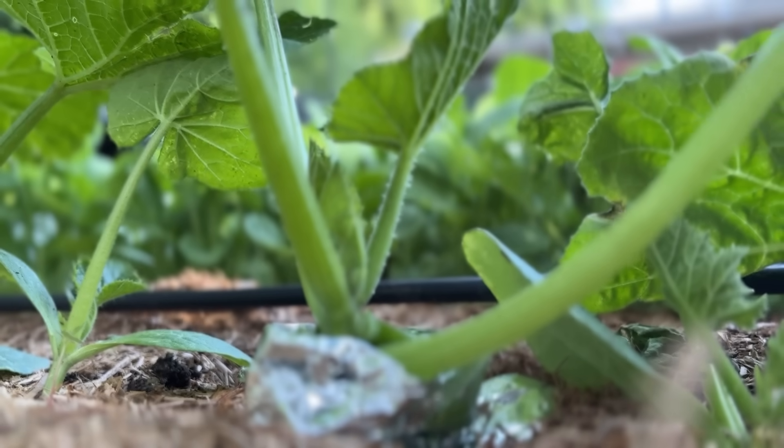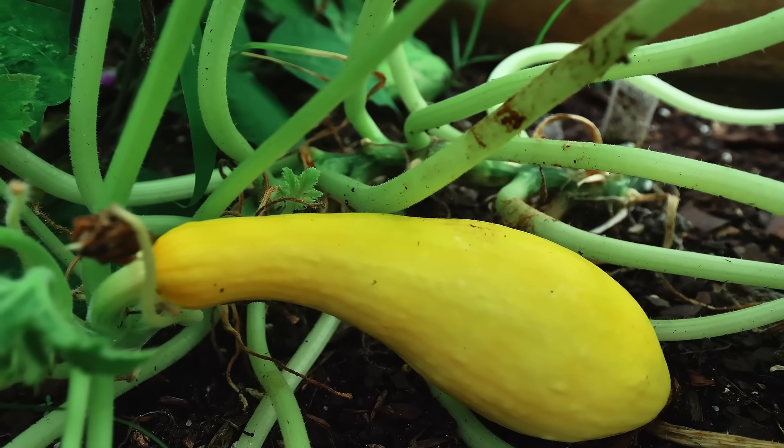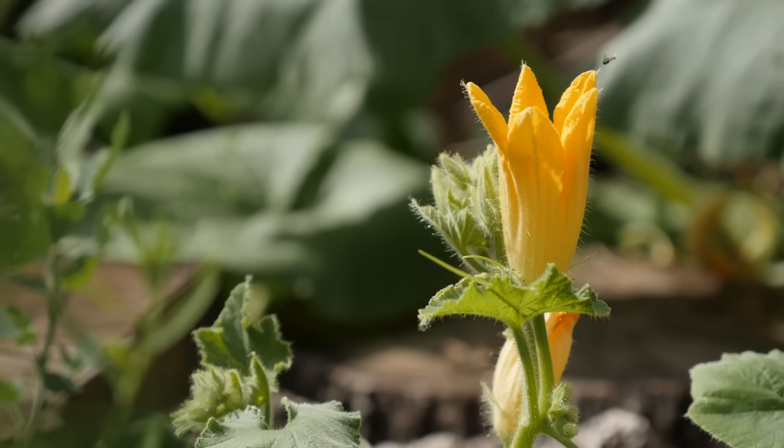Adult moths are attracted to yellow because squash oftentimes have very yellow-looking flowers, so they know where to go when they see it — it's a beacon of light. That means you can actually trick the moths into getting stuck on yellow sticky traps. This is one of the few cases where I would say use those yellow sticky traps because it's going to work in your favor. The moths will get stuck and they can't lay any eggs.